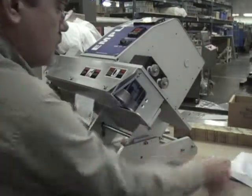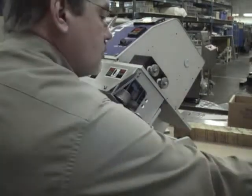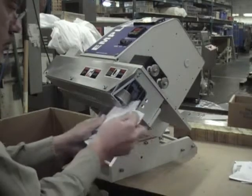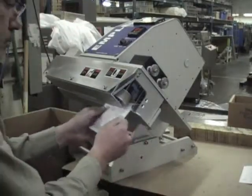Our tabletop MPS6140 sealers are designed to seal any open-mouth heat-sealable bag. These units are capable of sealing bags weighing up to 8 ounces. Anything more than that requires our MPS61 or 6500 sealer. The MPS6140 can be mounted to operate at 0, 45, or 90 degree angles depending on your operation.